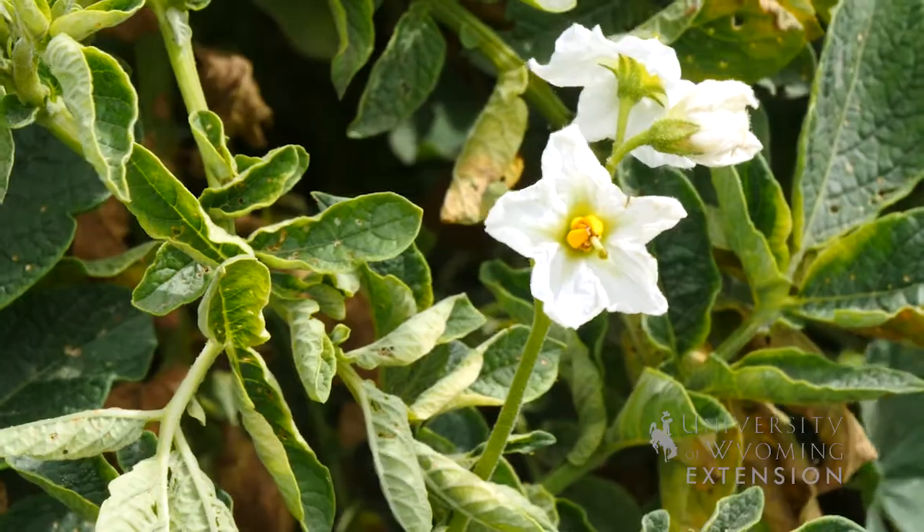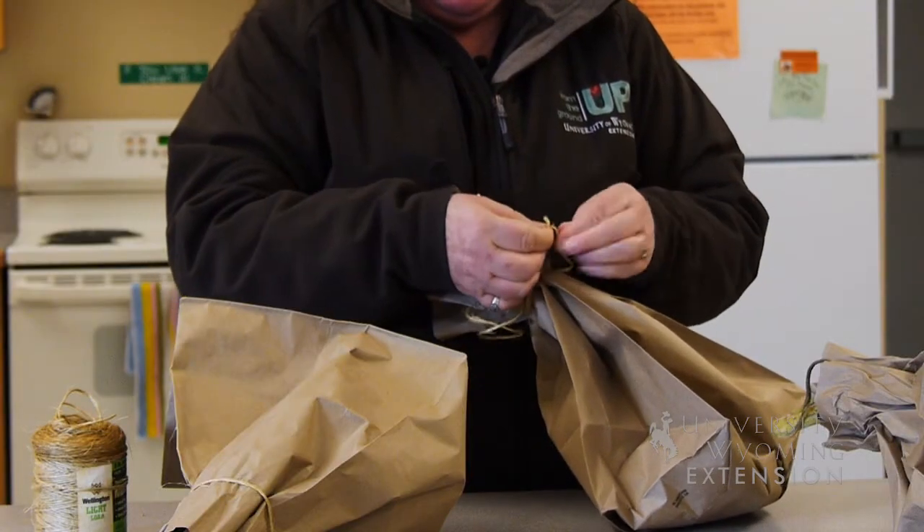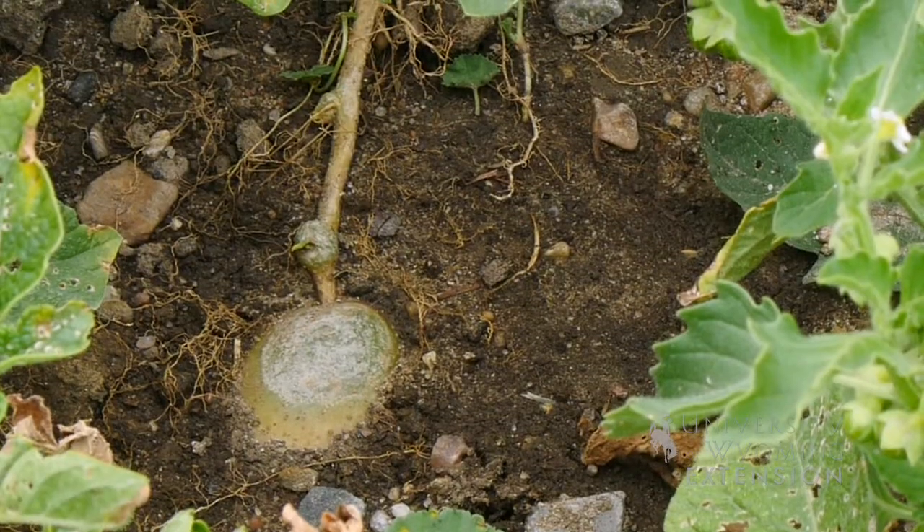Don't store them in a sealed plastic bag. Instead, store them in a cardboard box or paper bag in a dark, cool area. It's also very important to keep the potato tubers away from sunlight or they will start to turn green or grow sprouts.